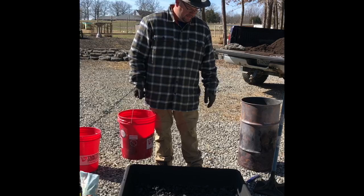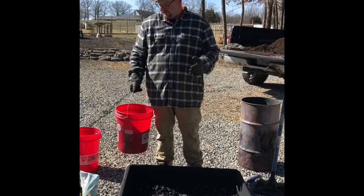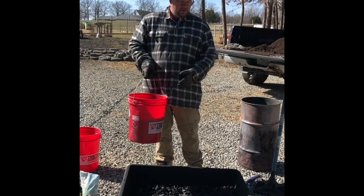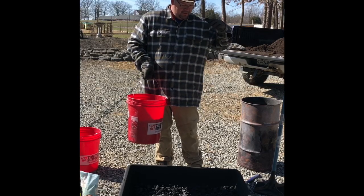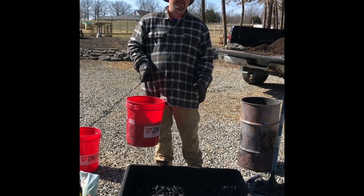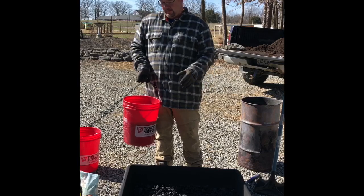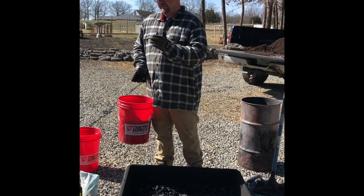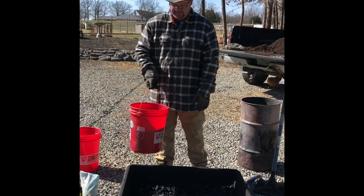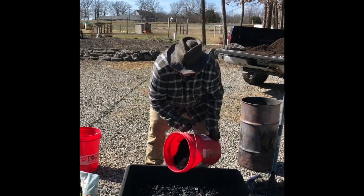Next, you want to add about three gallons of compost. Here I got organic mushroom compost, which is just going to add a ton of fungi and good bacteria to house inside the biochar. I'm also going to add about three gallons of worm castings and a couple other little secret additives. Let's do the compost first.